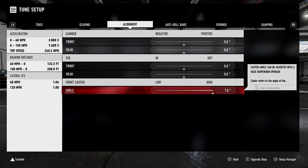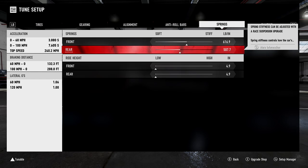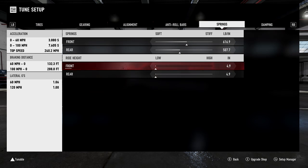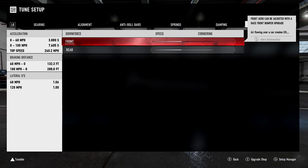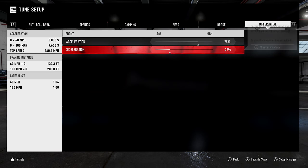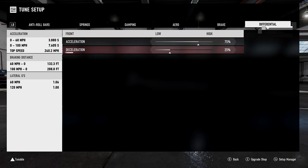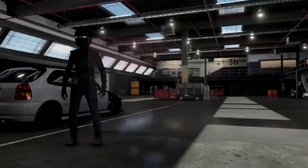For alignment, everything is zeroed out with 7 on the front caster. Sway bars are 40 and 40. The car is pretty stiff in the front at 600 spring rate, and the rear is 500 — stiff but not as stiff as the front. Honda Civics like to be really low, so I put it all the way down front and rear at 4.9. Rebound stiffness is 7.5 front and 6 rear. For aero it's 75 front and 25 rear — not 100/100. Civics are a little different; 75 is my personal preference, but you can do 100/100 if you want.